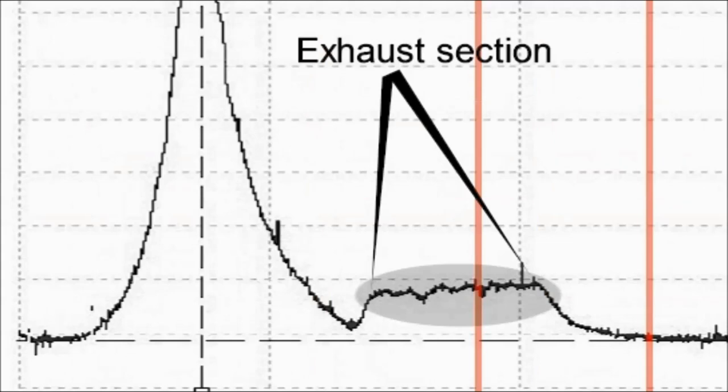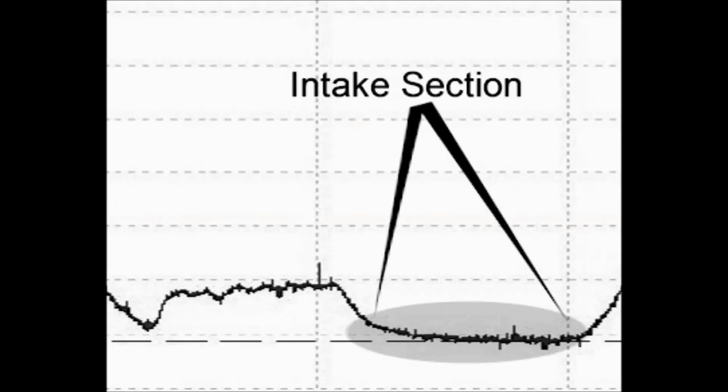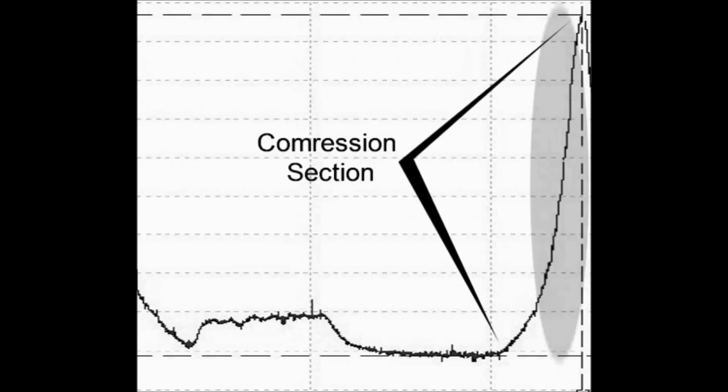We also see the exhaust section on the waveform. The exhaust section tells you — in this particular waveform — we're missing something in there. And then later on you see the intake section, where both are missing in this particular case. Then you have again the compression section on the waveform.